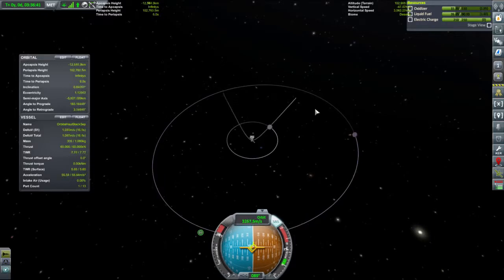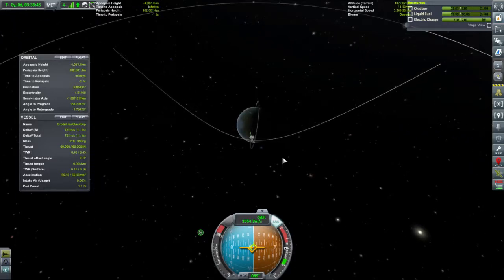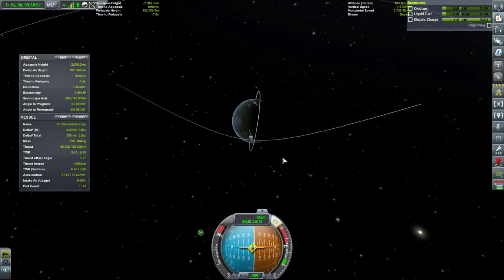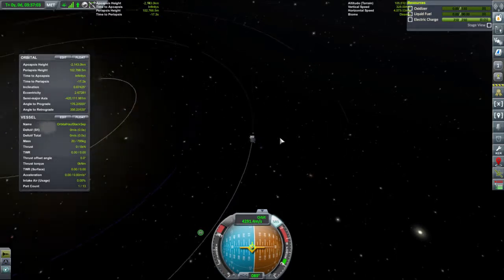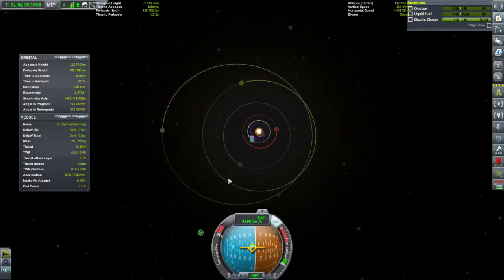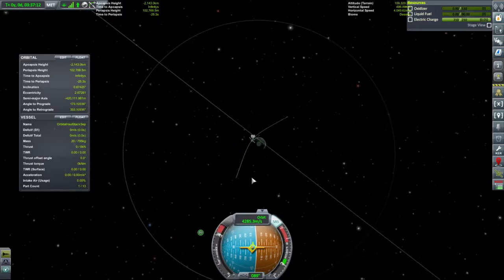Full power. Let's try not to hit the moon. There we go. Don't quite know where our orbit is, but I think it'll work a bit better when we get outside the sphere of influence.